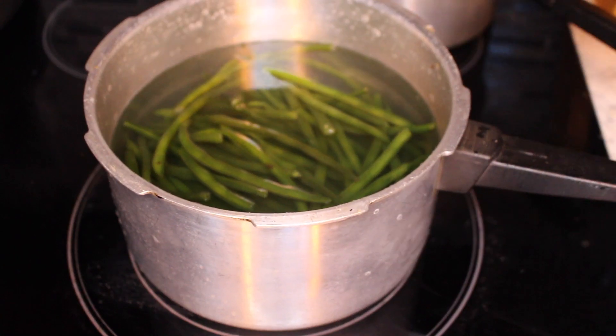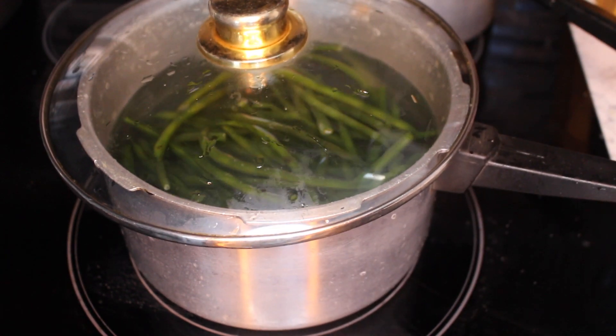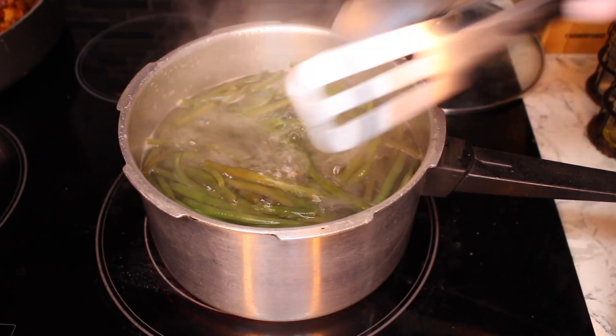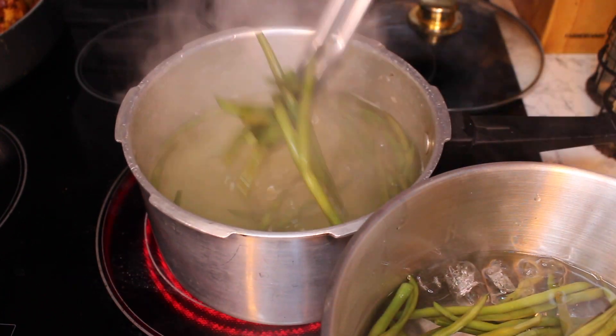We're going to keep the string beans pretty simple: bring to a boil, don't forget to salt, then add to an ice bath, and finish with some garlic and butter. I didn't have garlic so I just used regular onions and some garlic powder, but use garlic — it will taste much, much better.